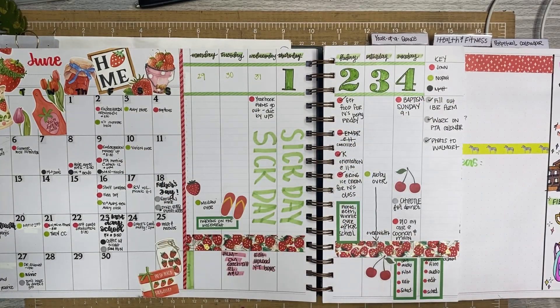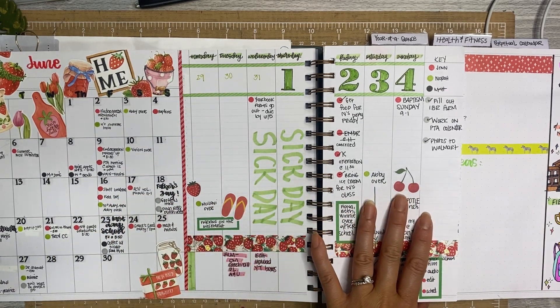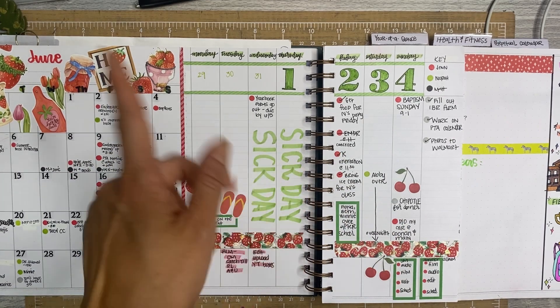Hey everyone, it's Jen with Chappie Plans. Thanks for hanging out with me for this special video. Today I'm going to be sharing a flip through of what I have done so far in my undated vertical Laurel Denise planner. So if you'd like to see what I've done, stick around.